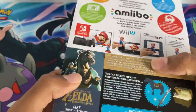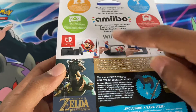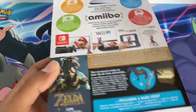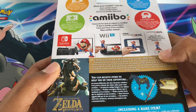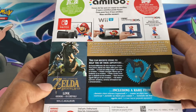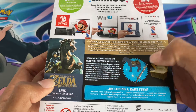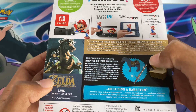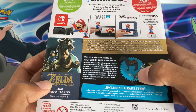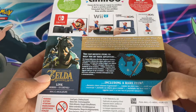On the back it shows you everything your amiibo can do. It shows pictures for the Nintendo Switch, Wii U, new Nintendo 3DS and 3DS with the reader. There's also a photo of the Link Rider. You can use it with the Legend of Zelda: Breath of the Wild to receive items to help you on your adventure — I think the Knight's Broadsword and a Horse Sack are shown on the back, including a rare item.